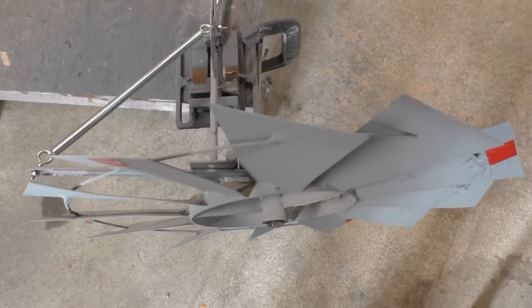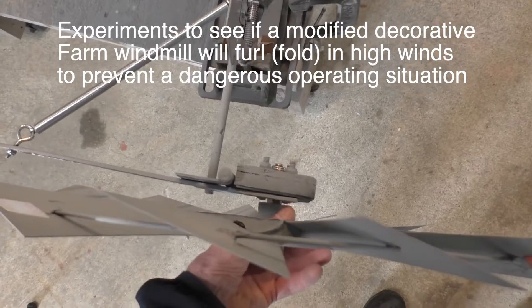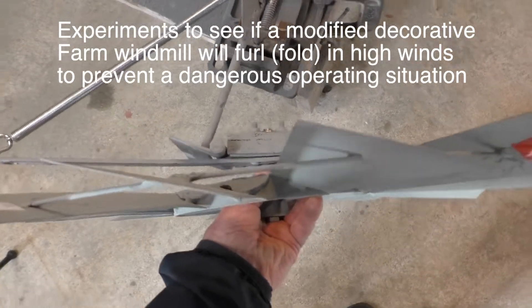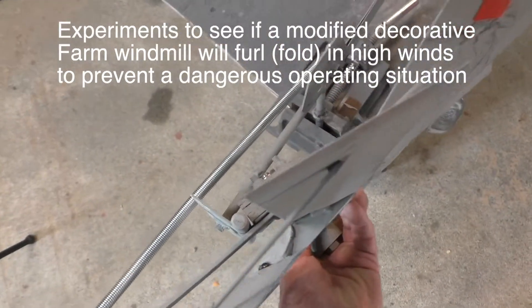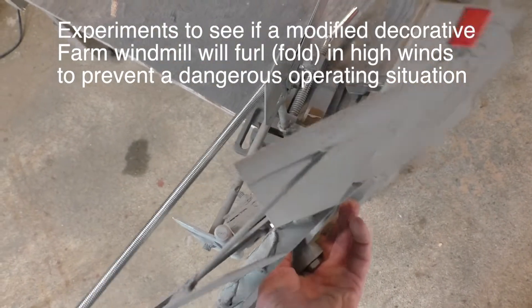Here's the turbine in normal mode position. When the wind increases on the rotor to a point where it overcomes a spring here, the turbine turns like that, furls or folds over, and that controls the speed.